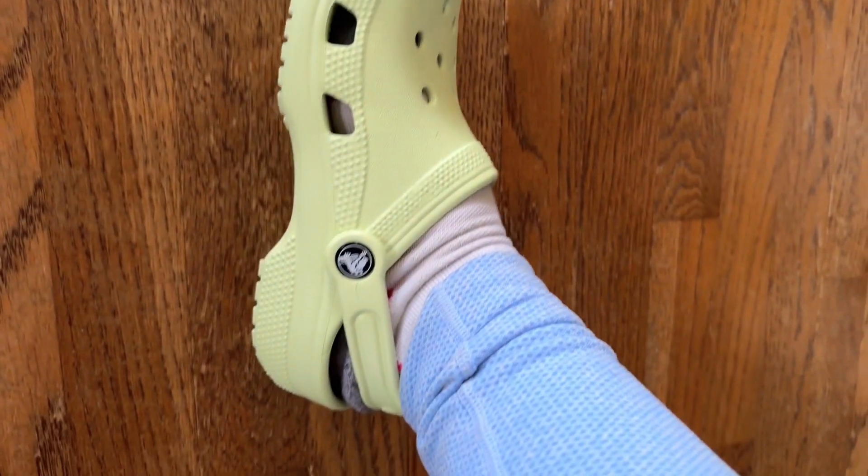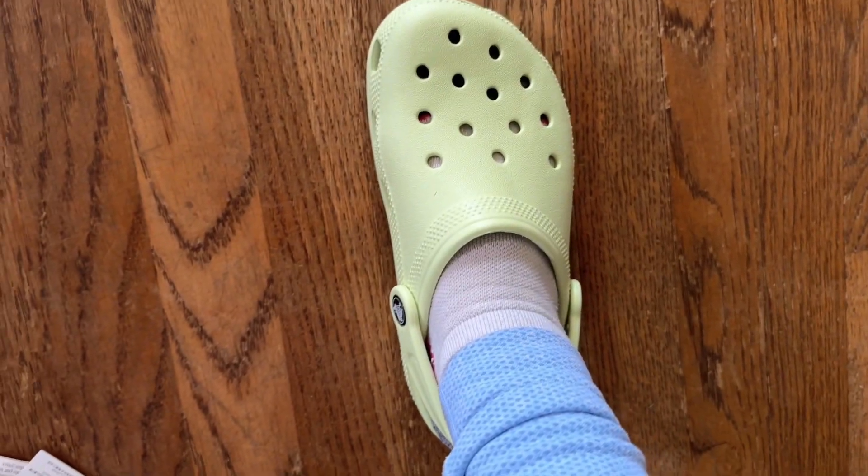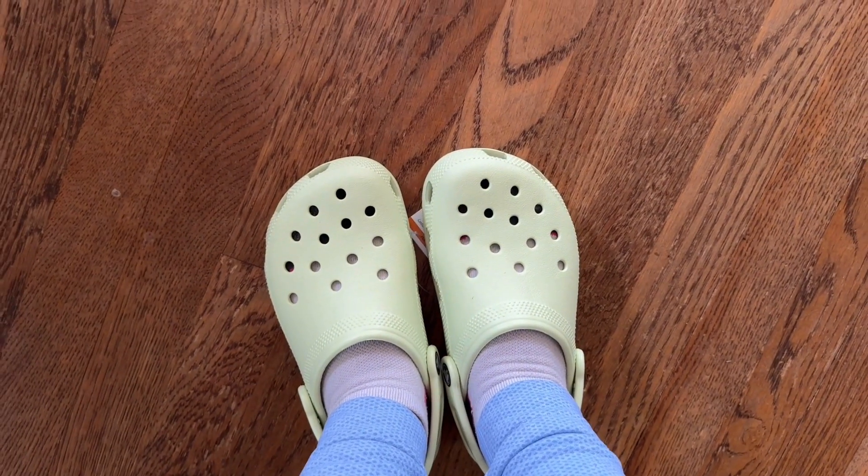After adjusting the straps they do fit pretty well this way. These are probably going to be my go-to shoes, and if you've ever been wanting some Crocs, now's the time to get them.